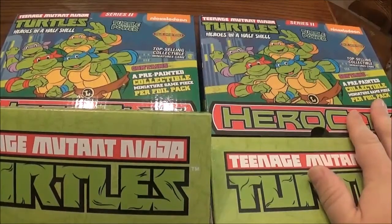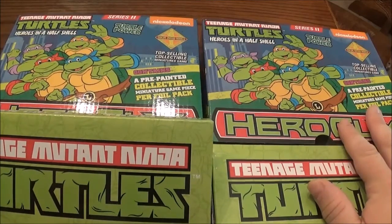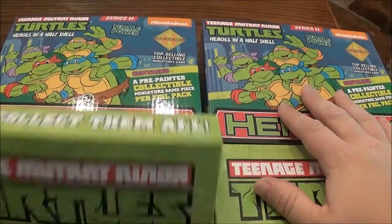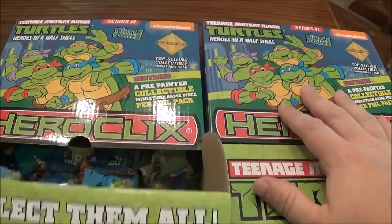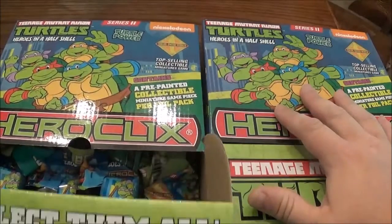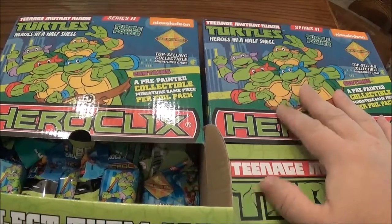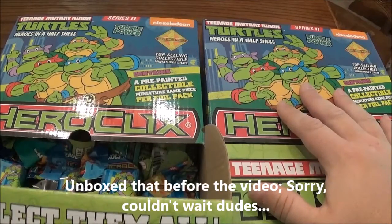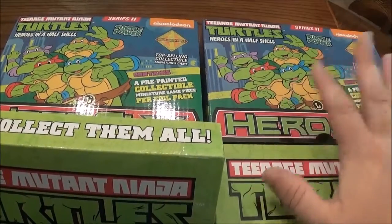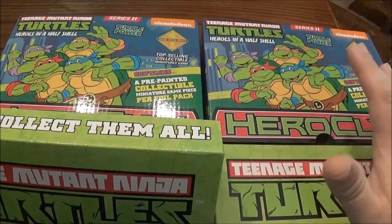Before we get too far in here we want to thank our very special sponsors All Star Comics and Games from Facebook. I'm going to have their Facebook page annotated below the video. Please make sure to go and click on them and give them some of your pre-orders. They will not be beat on prices, and they're always hooking us up with free products so that we can unbox it for you guys. They gave us an extra countertop display this time. Go over there, at least like their page, and send them some pre-orders if you can. Their prices are totally awesome and Plo Koon gets everything shipped out crazy fast.